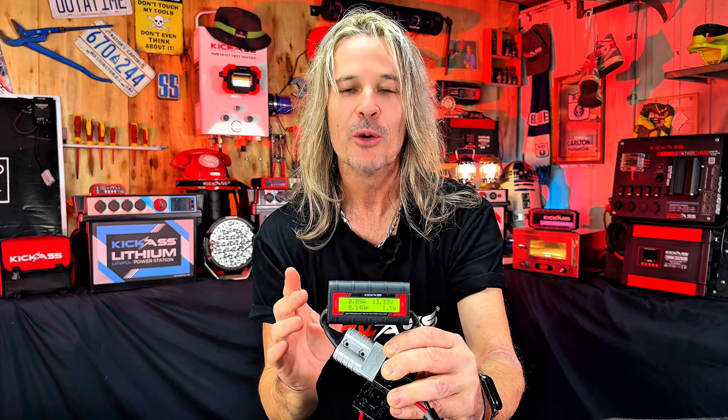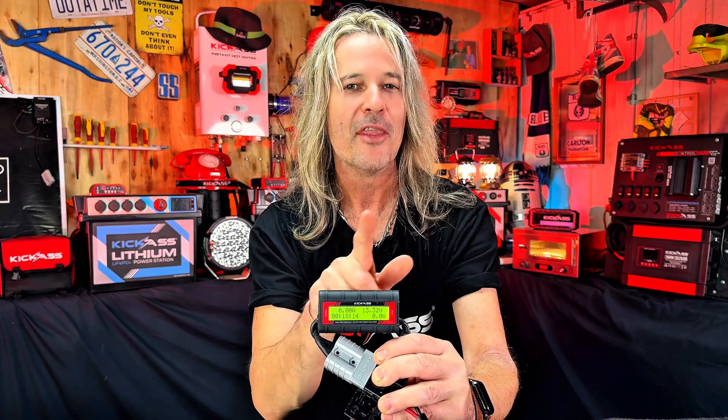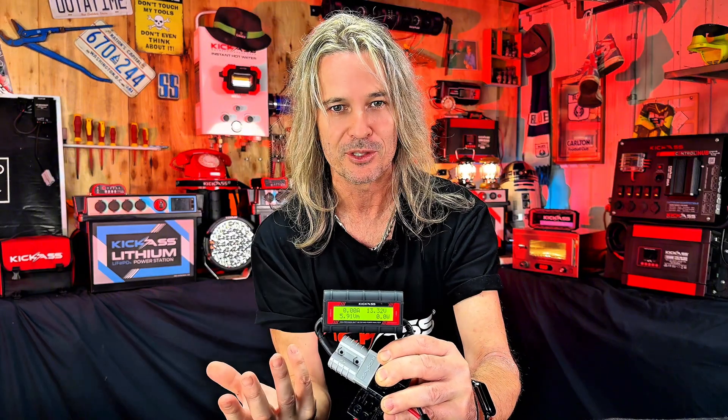So first off, let's have a look. We have the input side, so that's wherever your power is coming from. And then we have your output side, so that's going to your battery or whatever's using the load.